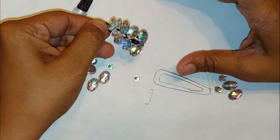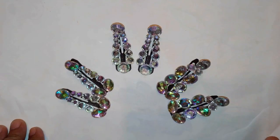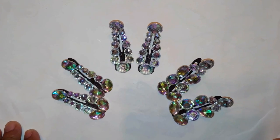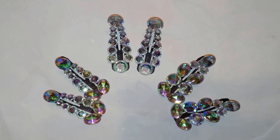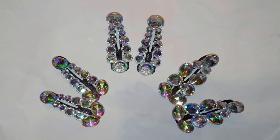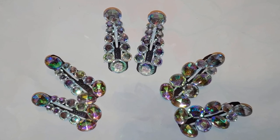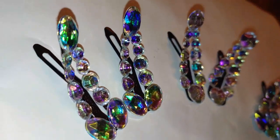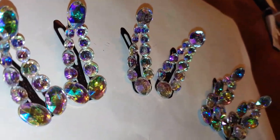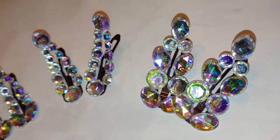I had my first design done, then moved on and created two other designs. I let the glue dry overnight, and here they are. I should mention that on the second day when I tried to move the crystals, I saw some coming off, so I had to re-glue them. Always ensure that your crystals are adhering properly before you wear your hair clips, otherwise you'll end up losing them.